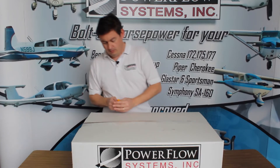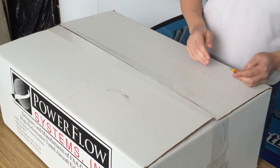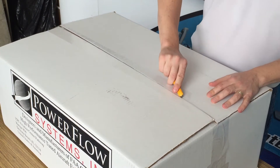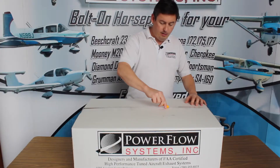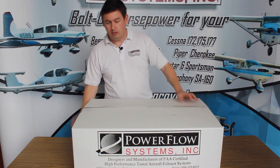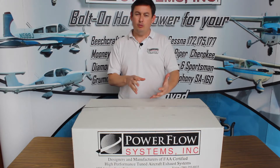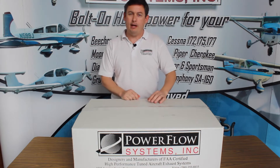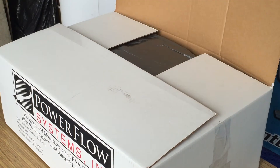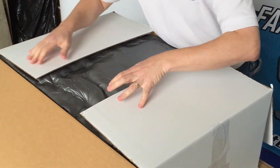One of the things we do on our boxes is, because we have a 60-day money-back guarantee, we want to make sure the exhaust and all its components get to you protected. We also want to make it so that if you want to return the exhaust, you can literally put it right back in the same box. So we use a foam-in-place system, as you can see here.